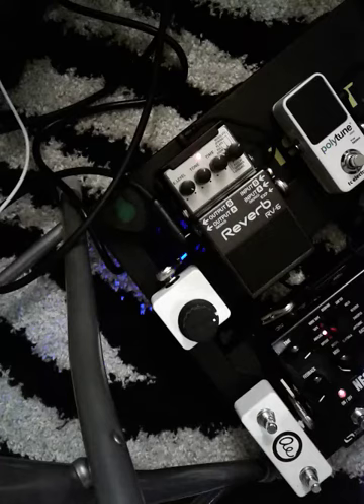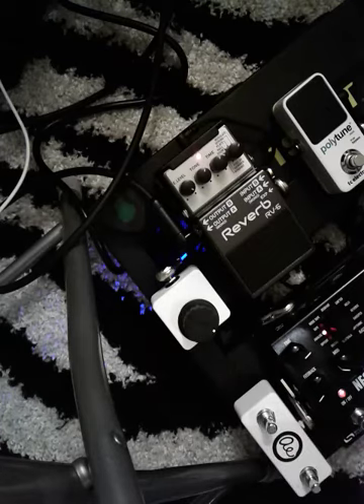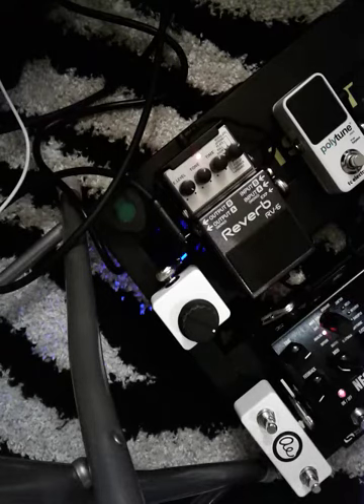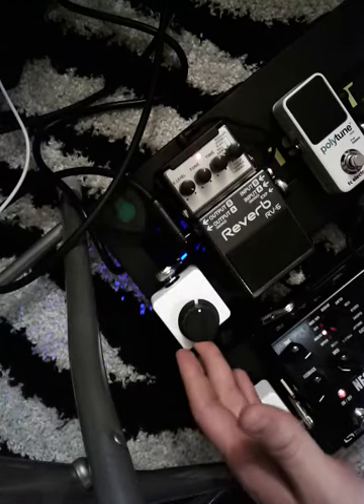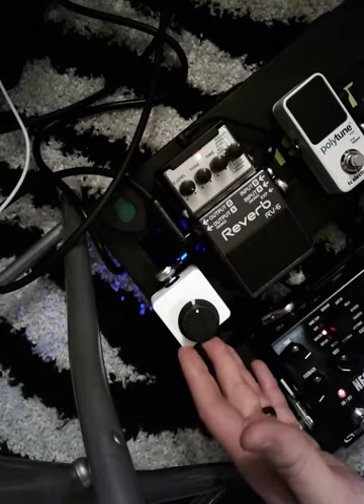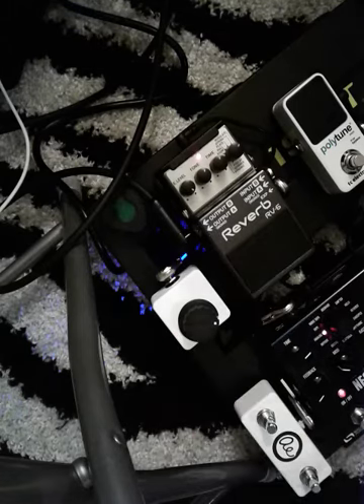About 80% mix. This is 100%. What I find really handy is as I'm playing, if I all of a sudden go into a spot where I'm doing volume swells, it's fun to kick this up above 75% somewhere in the upper range — it just really makes the swells quite beautiful.